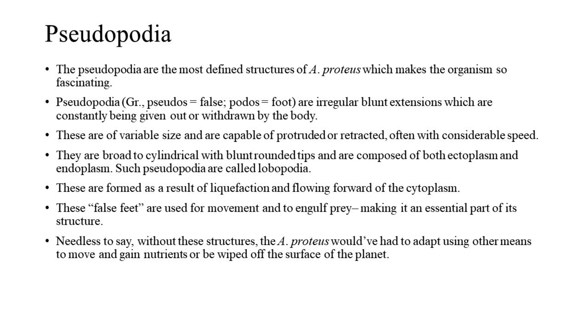Without these structures, A. proteus would have had to adapt using other means to move and gain nutrients, or be wiped off the surface of the planet.